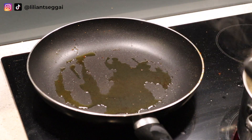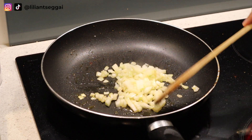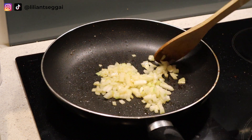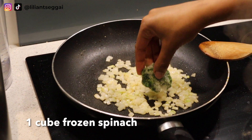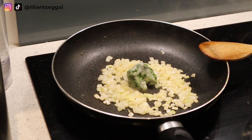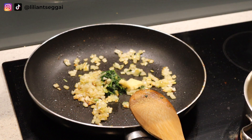I wiped down the pan and added some olive oil again, and now I'm adding my onions so we can get started on the sauce. The reason I left out the shrimps is so that they don't overcook in the sauce. I've added some onions and I'm sautéing them, and I'm also adding a cube of frozen spinach. You can use fresh spinach as well — I just had frozen spinach in the freezer. Then I'm also adding some minced garlic.